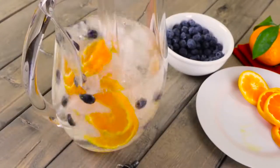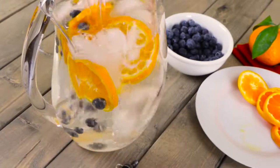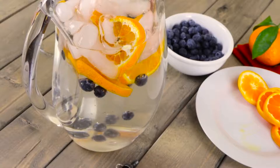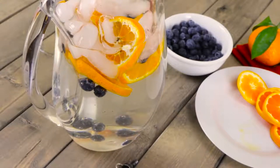For a sweet orange and blueberry water, add three mandarin oranges cut into wedges and two handfuls of berries into a pitcher, cover with ice and fill the pitcher with water. Make sure to let it sit overnight to infuse.